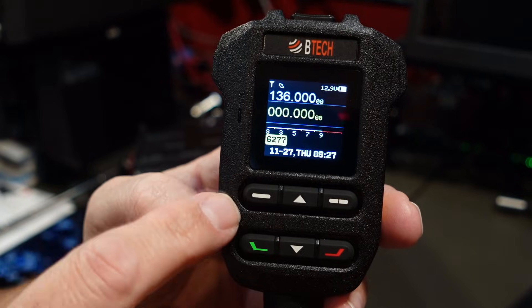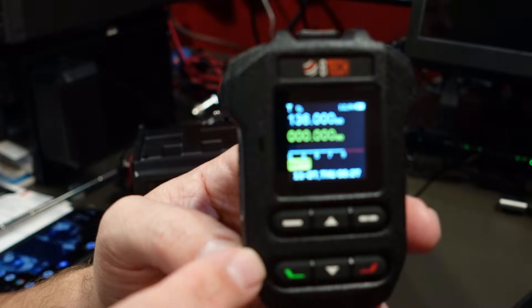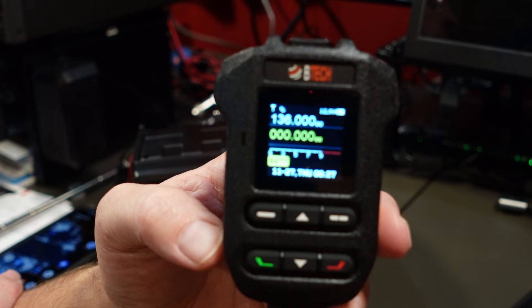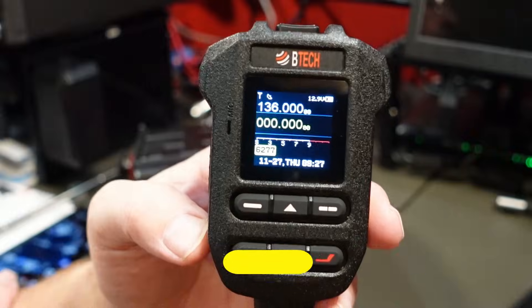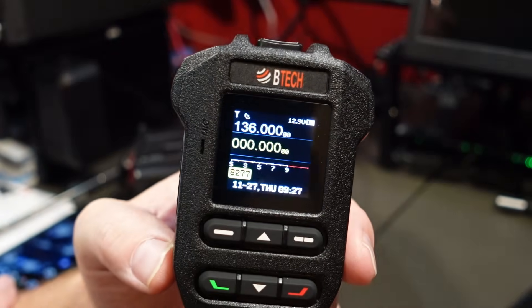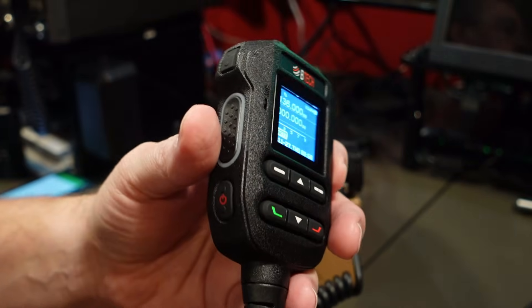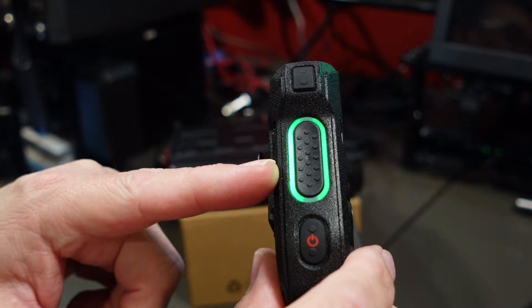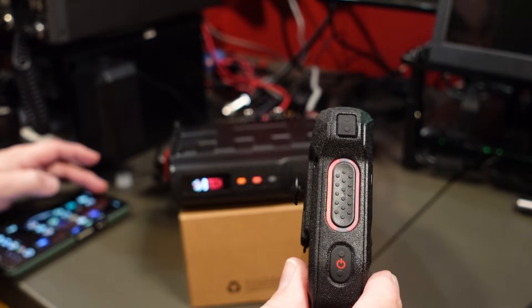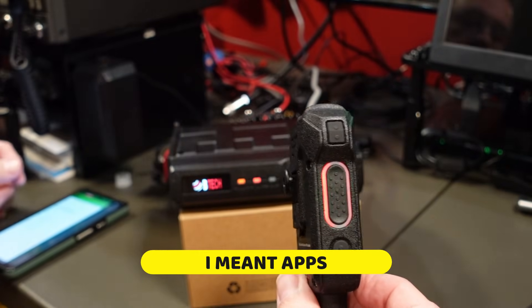I decided that instead of trying to program a channel from the microphone, I bought this pretty much with the sole purpose of using it with the Bluetooth. If you want to program from the front, it's not bad, but I didn't buy it for that. Let's get to pairing this to our phone. First thing you want to do is double press the power button — now we've entered pairing mode. You can go on the Play Store or Apple Store; the manuals tell you which program to download. So a few minutes later...